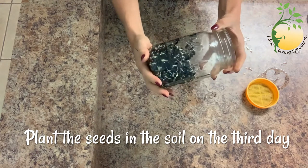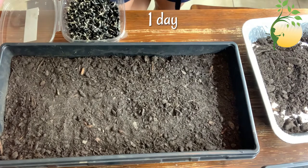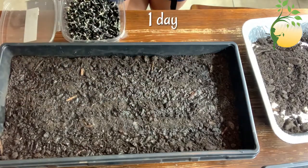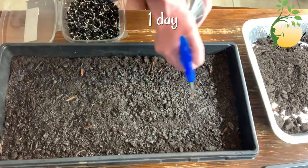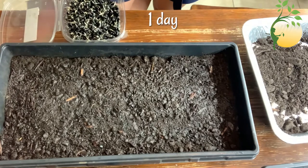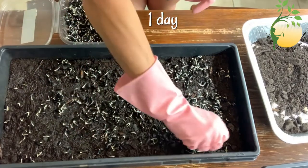And now I will put them in special soil. Our second step is to plant the seeds in the soil. First, I will saturate the soil with pH-balanced water. Maybe I will sprinkle a little too. I need to be sure water is everywhere in the soil. And now I will put the seeds in the soil.